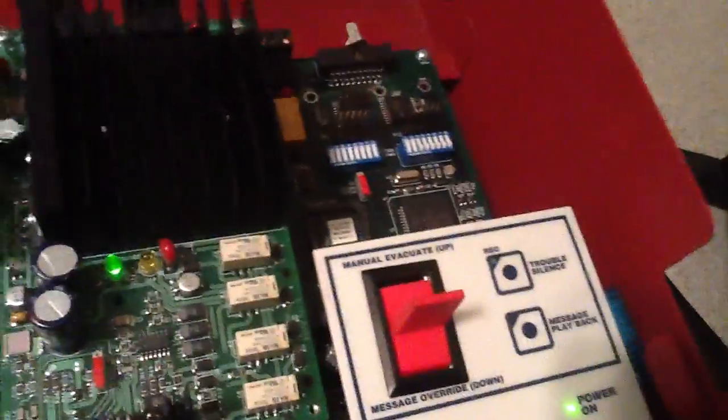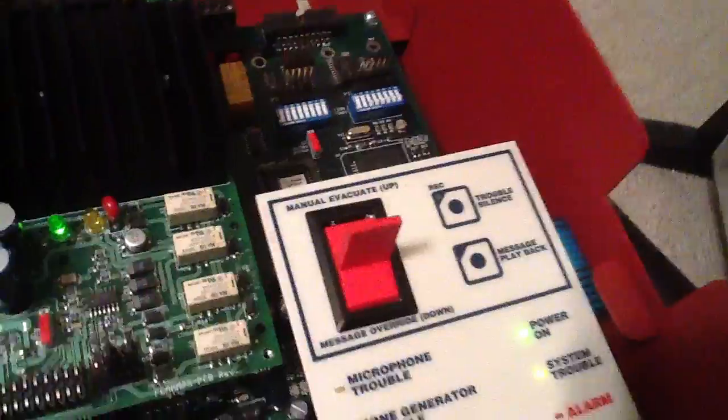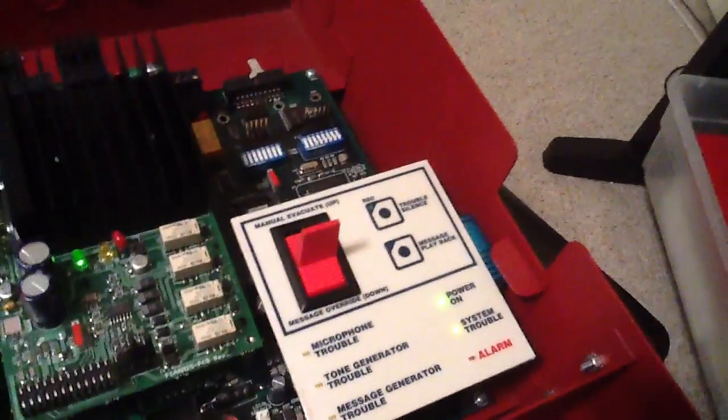So that's the message that was built in. You can see if you push it up, you've got the manual evac, which is going to play the message. Center position is standard, and then if you pull the switch down, you have the message override — so I could interrupt the message if I wanted to.